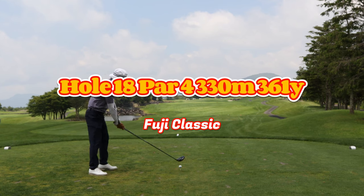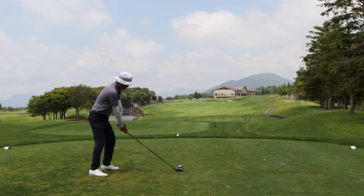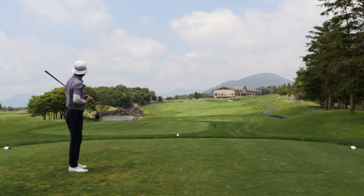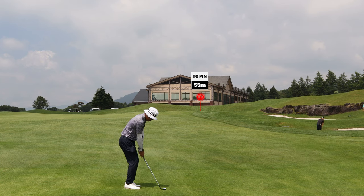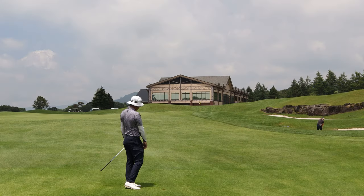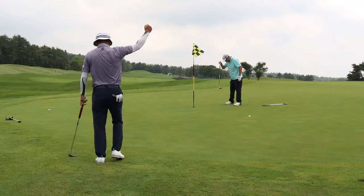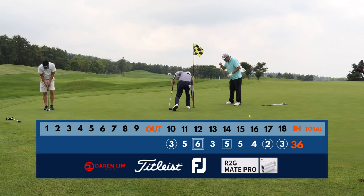We've got this par 4, hole 18 — a beautiful finishing hole with the mountain and the clubhouse as the backdrop. This isn't a very long par 4. I struck the driver pretty well, sort of bombed it, and I'm only left with 55 meters to the pin. The pin is at the back, so I have to hit this ball high and let it land soft, as I know the slope is going to kick the ball towards the back of the green. Another chance for birdie. I'm liking how I closed the front 9 — even par.